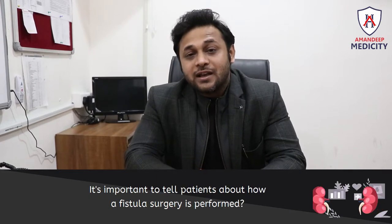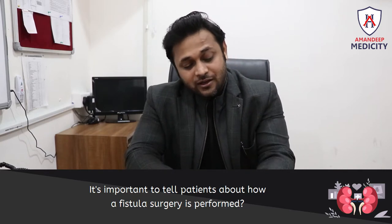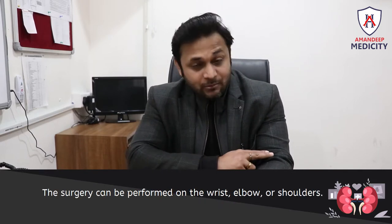It is very important to tell the patient how fistula surgery will be done. It can be done on the wrist or on the elbow.